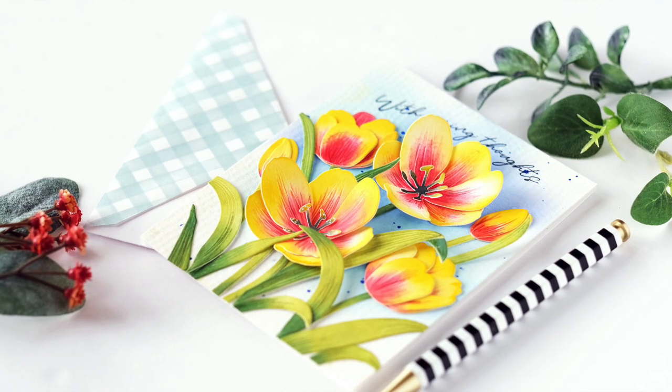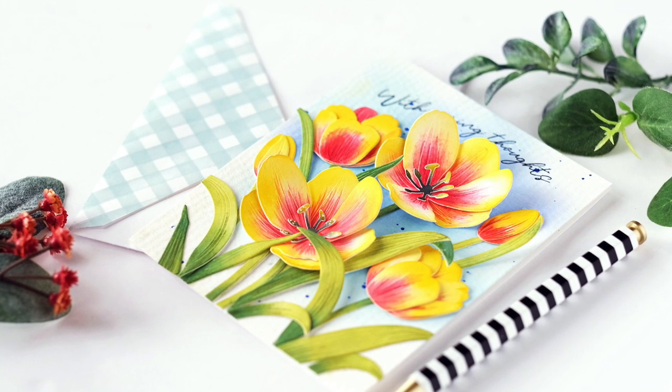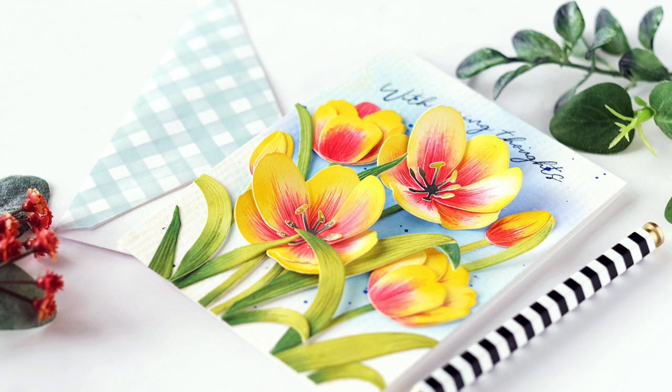Hey everybody, thanks for joining me in today's video. I'll be showcasing our Botanic Cuts tulips die and showing you how to assemble those, and also one of my favorite ways to color.